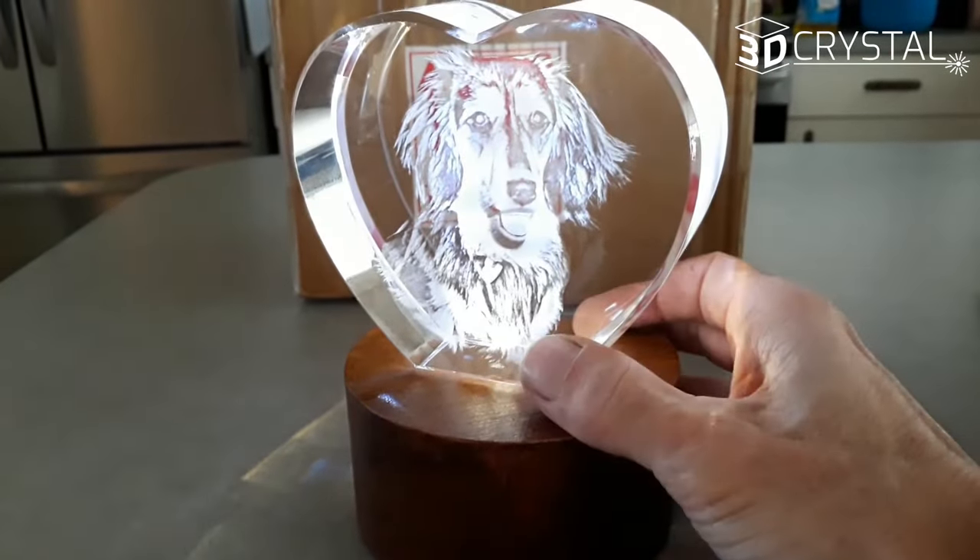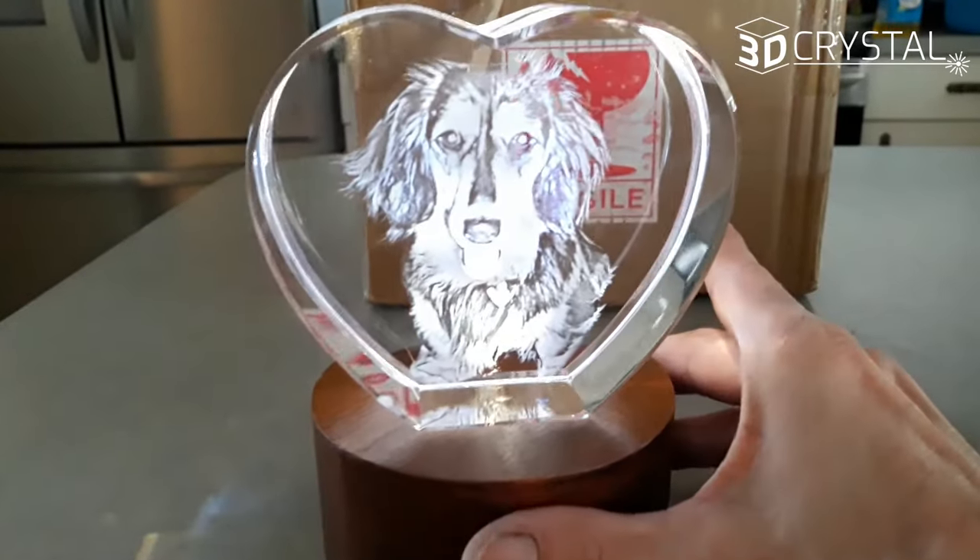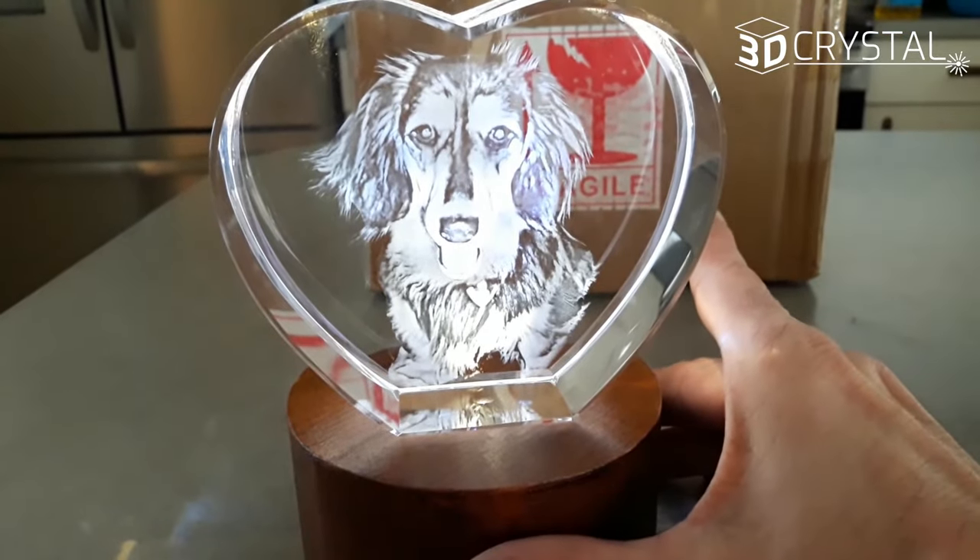They sell bases too — I just made one because I ran out of time. Good job! If you want one, go to 3dcrystals.com.